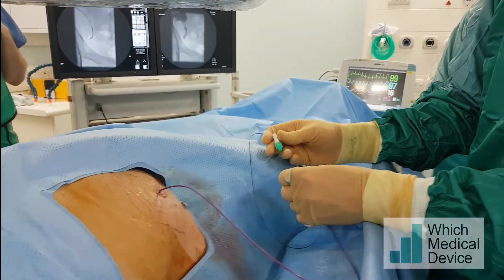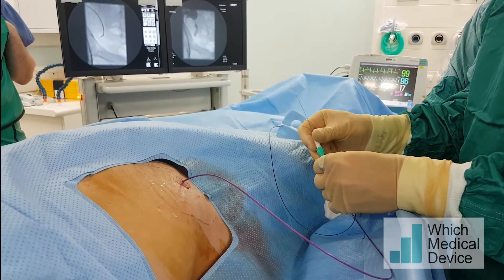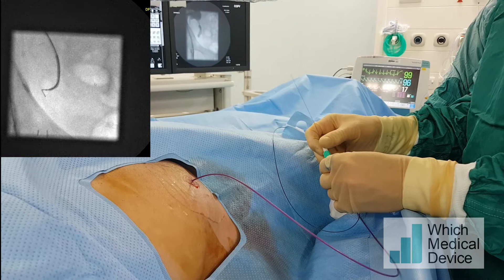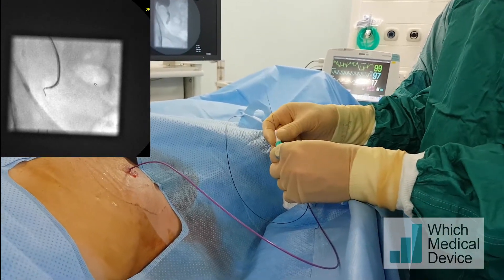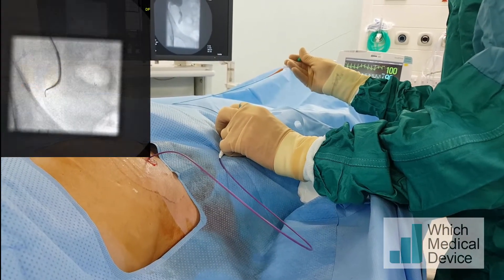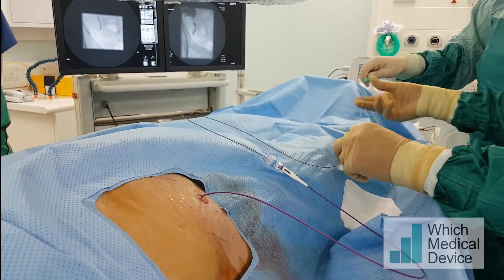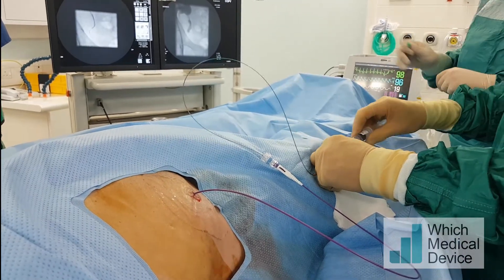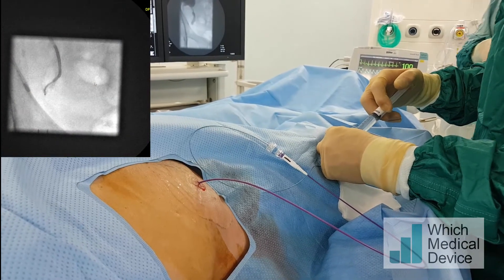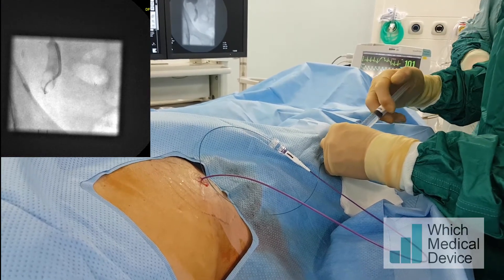Now I'm using the torque device, advancing the guide wire at the end of the micro catheter to see if we can get through this stricture. I'm going to try and advance the catheter into the end of the stricture. Let's take the wire out and put a bit of contrast in to see if we can see a way through. We're embedded right in the tip of that stricture.